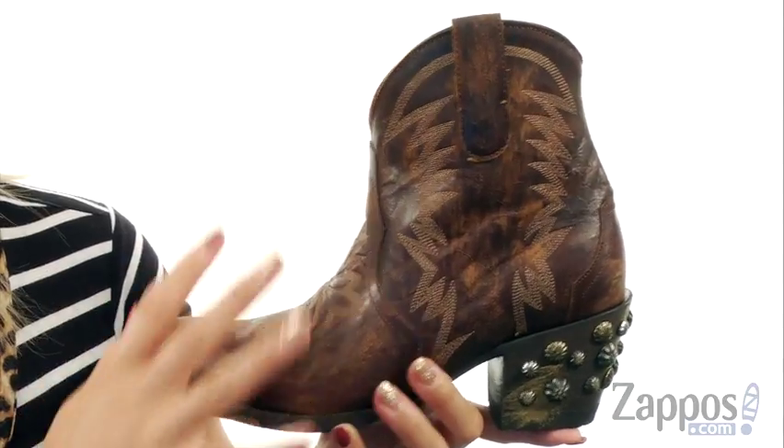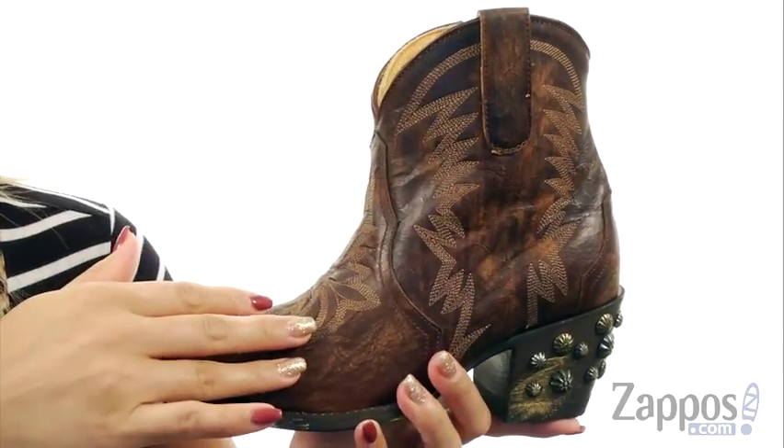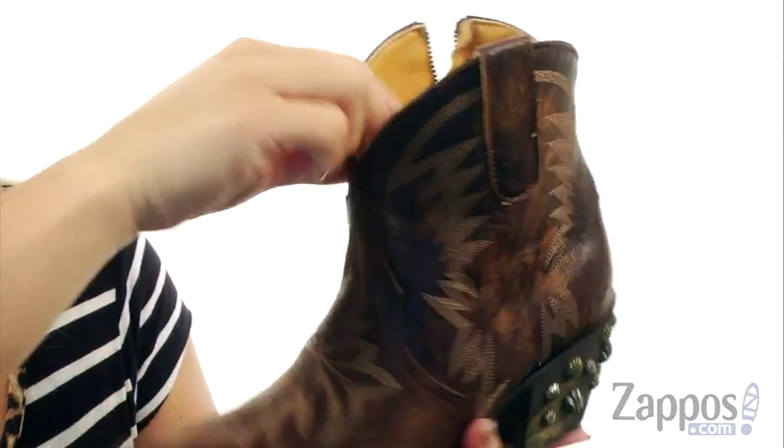This boot has a rich leather upper with a lightly distressed finish throughout, so it's going to be a nice comfortable vibe. You do have an intricate western style stitching along the shaft and along the vamp as well. It's really cool — I absolutely love all that detail. At the top you do have a pull tab.